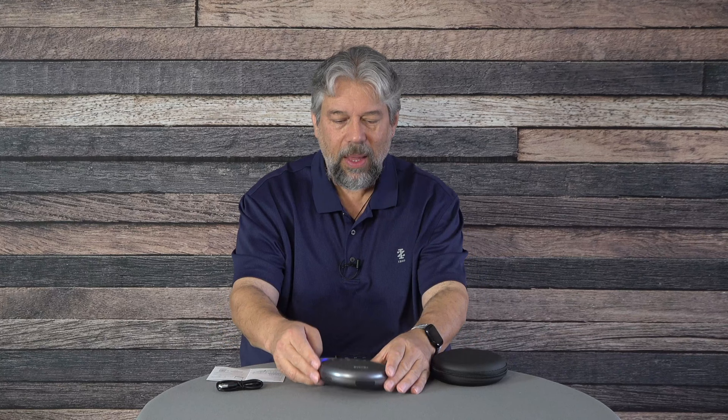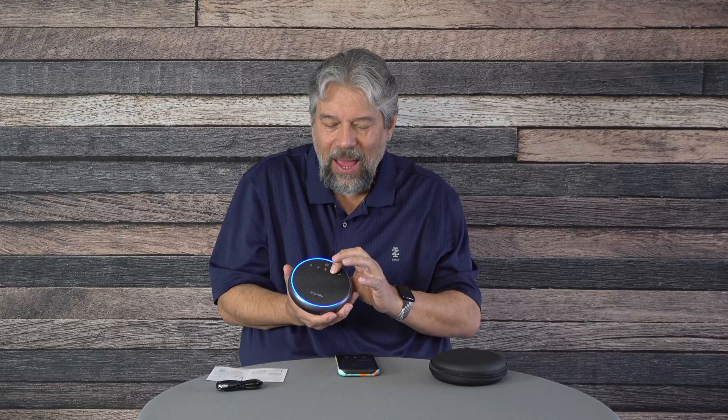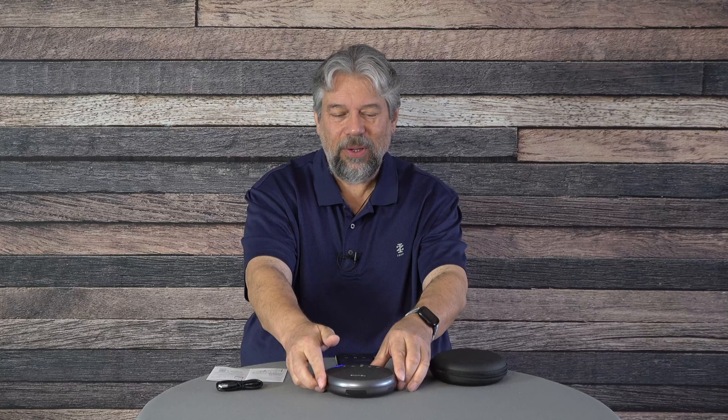I've already paired this with my phone, so I'm just going to press play. You can hear — that's a pretty nice sound. Watch what happens when I increase the volume: it gets pretty darn loud and it sounds really good. I really like that edge light. And if you put it on a surface, it gets a little more bass response.